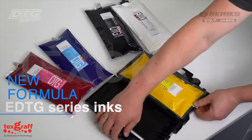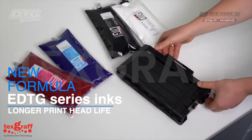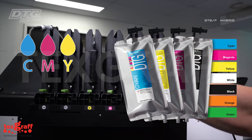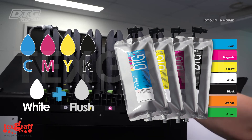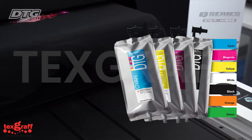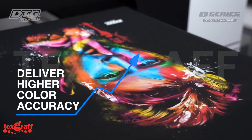New formula EDTG series inks deliver longer printhead life. User-replaceable 1.0-liter ink bags in CMYK, white, plus flush. Fully degassed EDTG Q series inks reduce running cost, with the addition of color violet and orange to deliver even higher color accuracy.